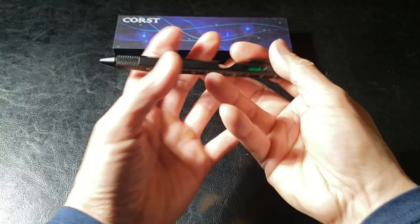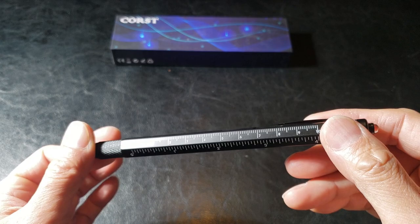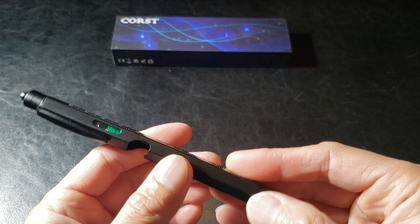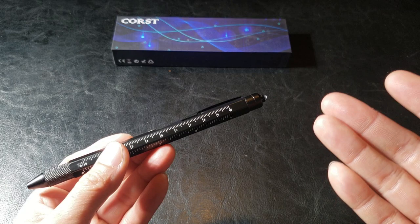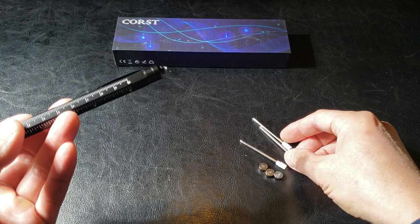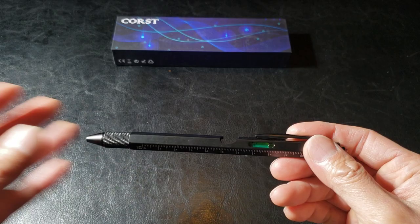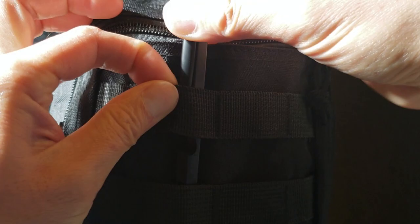Wow, this is truly an amazing tactical pen. You can take it with you in the car, in the backpack — it's an everyday carry EDC tactical tool. Nine functions to help you with any situation: camping, hiking, survival trips, and for a very affordable price. Some of these tactical pens cost you two to three times the price. You can even buy it just for the pen cartridge and the batteries — and we know how expensive batteries are. Highly recommend it guys. I'm definitely putting this in my emergency kit that I'll take with me in case the zombie apocalypse happens.